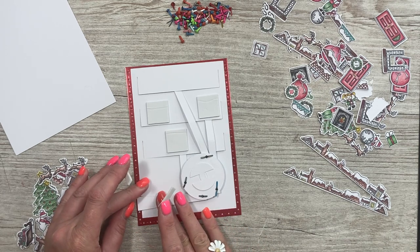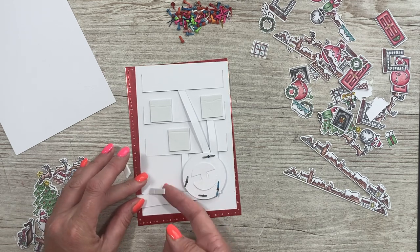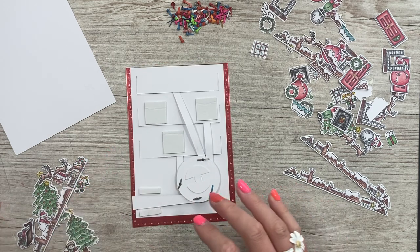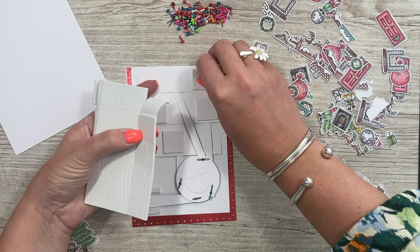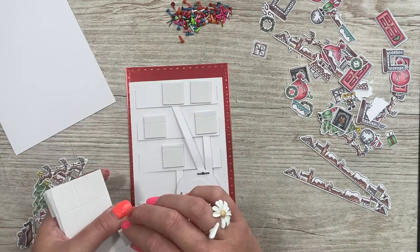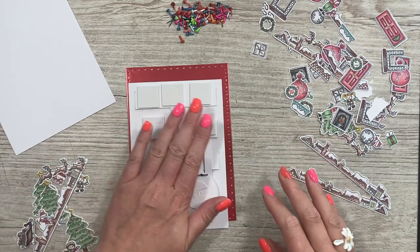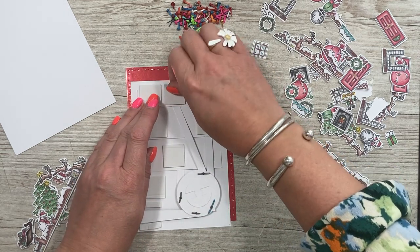With the pull tab you want to make a bit of a track for it, so line it up between the finger pull and add a little bit of foam either side. Then add some foam right at the top — you can go right along the top there because nothing's going to interfere. Double up the foam down in there as well to match the height of what's already there.